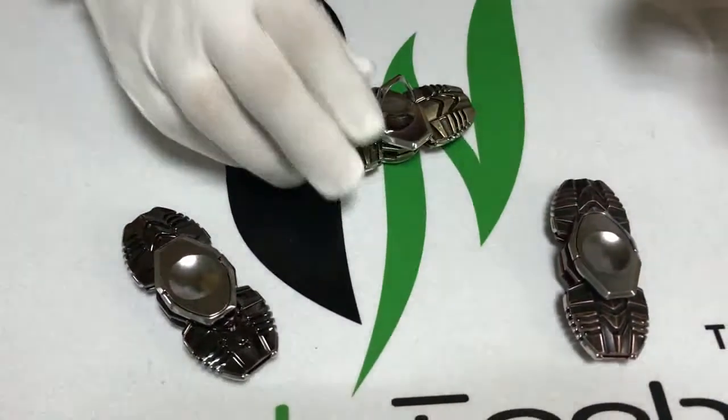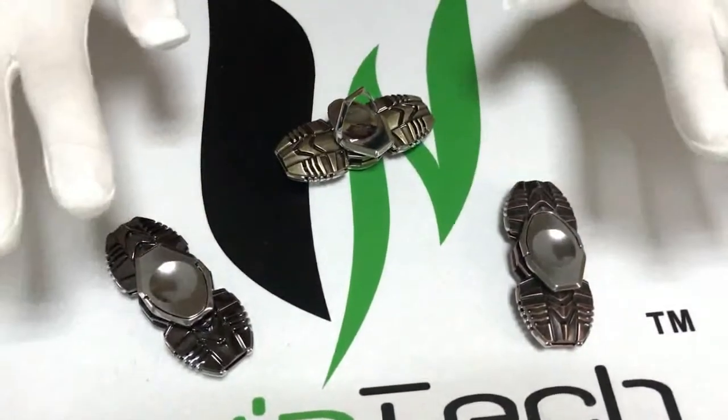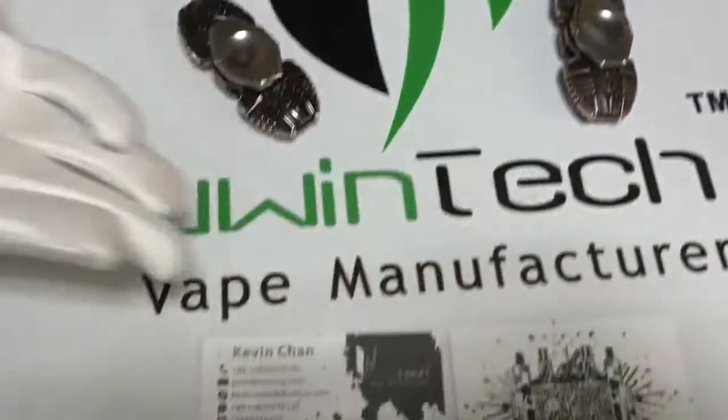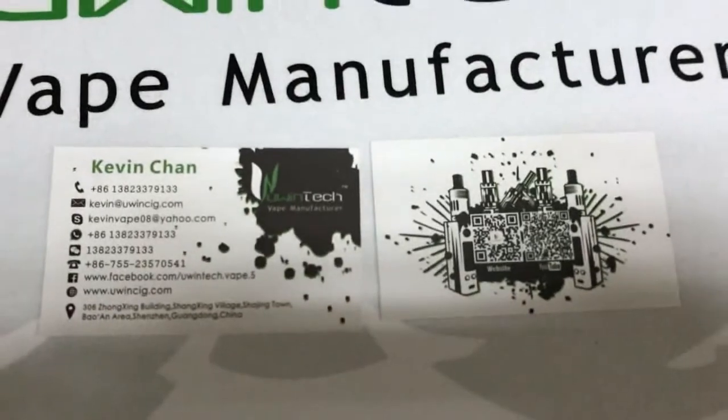If you want to be our agent in your country, please contact our sales or connect on our phone. Thank you so much.